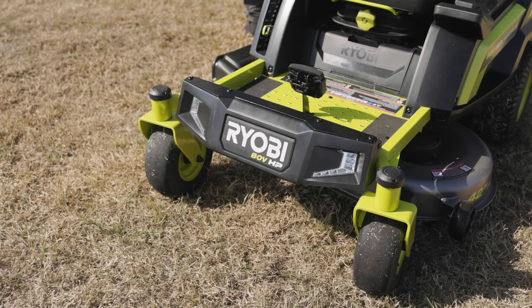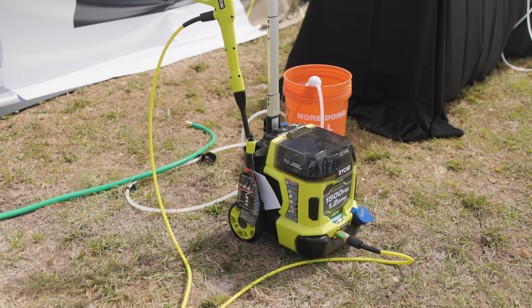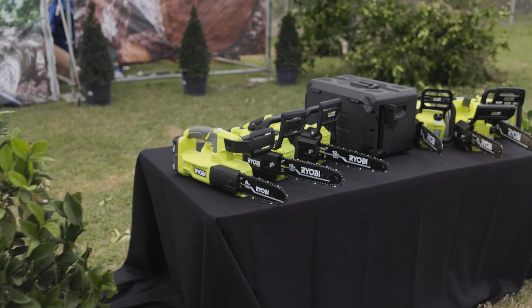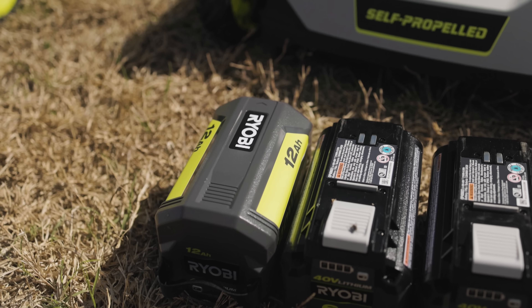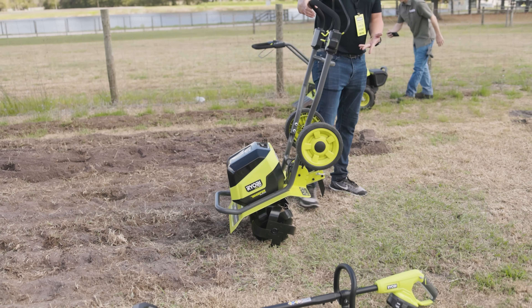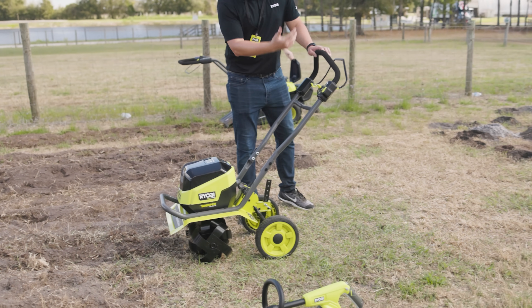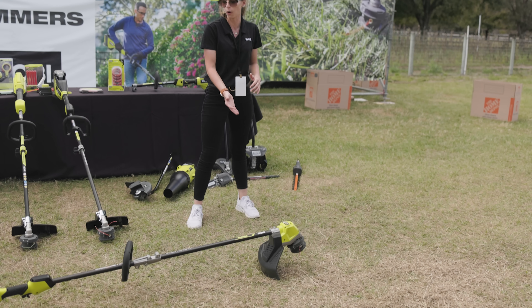Ryobi is definitely stepping it up — they are bringing their A-game and really changing the way we look at outdoor power equipment. They're doing a fantastic job. The zero turn even has a battery percentage display, Bluetooth connectivity, an app with all the information, storage for your cell phone, and super easy deck adjustment. I'm six foot tall and it was very, very comfortable. The sky is the limit right now for Ryobi. Leave me a comment below — was it the mowers, blowers, weed eaters, pressure washers, or the rear tine tiller? Super excited about these new Ryobi outdoor power tools. Please smash that like button, get subscribed, hit that bell notification.